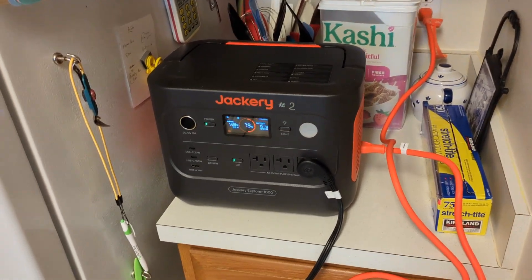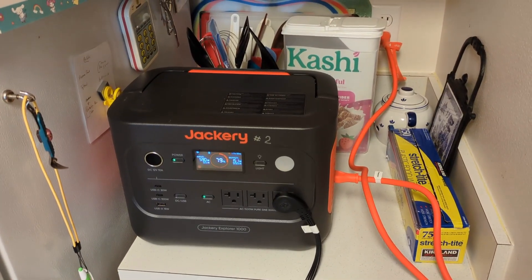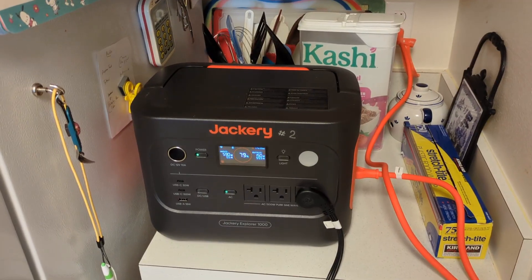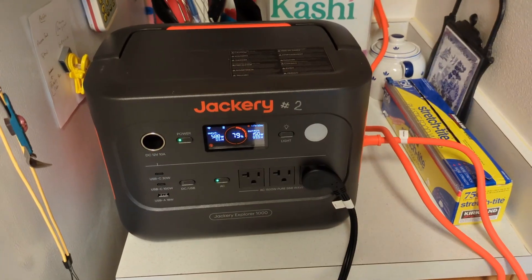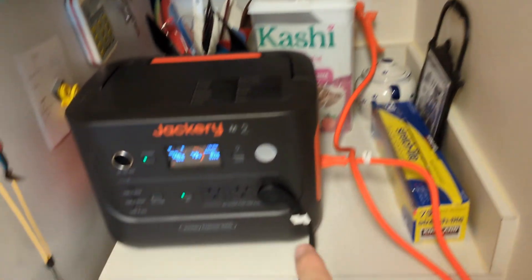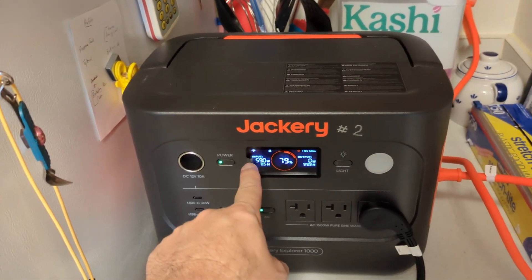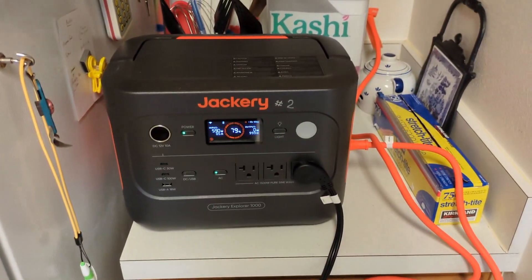One option, if you're setting this up for a relative who can't move it around or plug and unplug things, is to use this as an uninterruptible power supply. You leave it plugged into the power and then plug the fridge into it. Ideally, you'd put it on top of the fridge out of the way — the device goes to the wall outlet and the fridge hooks into this. It charges the battery while also outputting power to the refrigerator, running the fridge continuously.